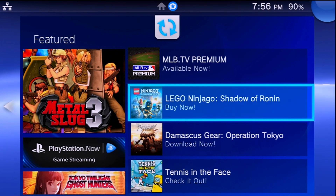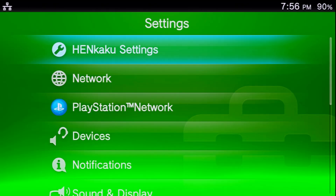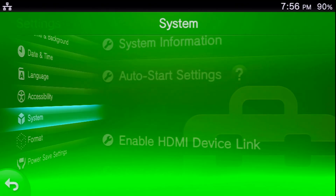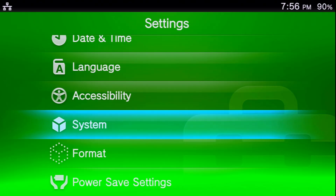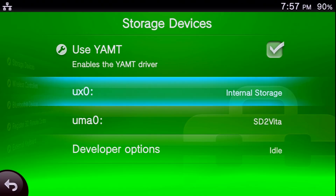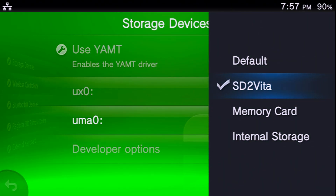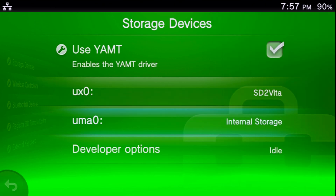Once the transfer is done, exit VitaShell completely. Now go to Settings > System > System Information and note your current memory card capacity — mine shows about one gigabyte. Then go to Devices > Storage Devices, and swap the assignments: change ux0 to SD2Vita, and change uma0 to whichever option you were using previously — Memory Card or Internal Storage. Since I was using Internal Storage, I'll select that for uma0.